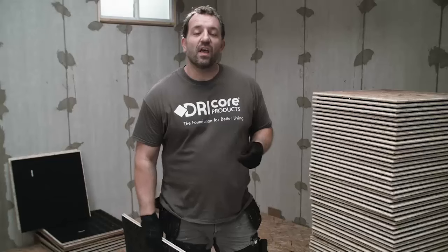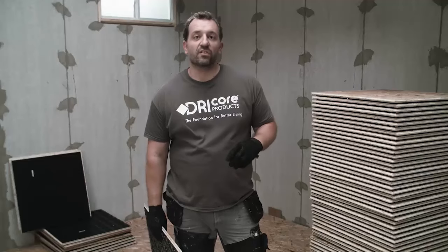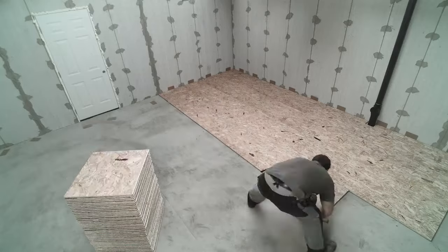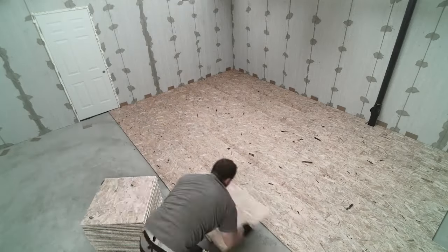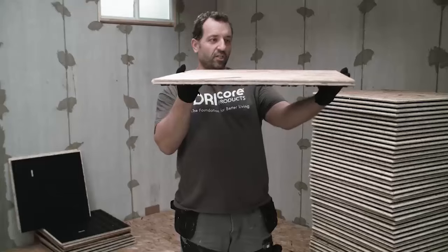DryCore subfloor is made by combining OSB with high-density plastic. It can be used in basement slabs, on-grade, or any concrete surface. It has an R-value of 1.7, which raises the temperature of finished flooring by up to 3.2 degrees Celsius, or 6 degrees Fahrenheit. It's quick to install and easy to transport. Convenient size — nominal 2x2 — and it's 7/8 of an inch high.